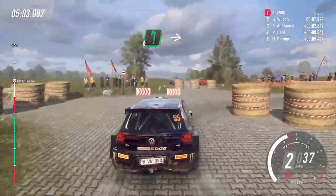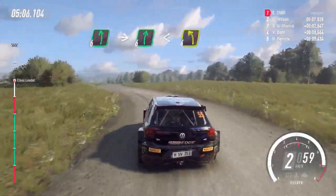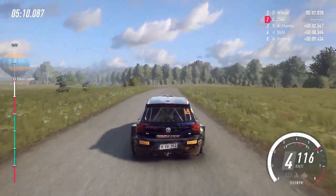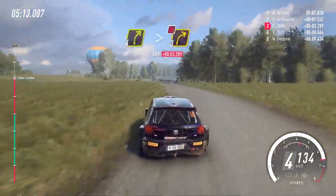Into 6 left. Into 6 right long. Opens over crest. Into 4 left long. Into 4 right long. Tighten 3. Don't cut.